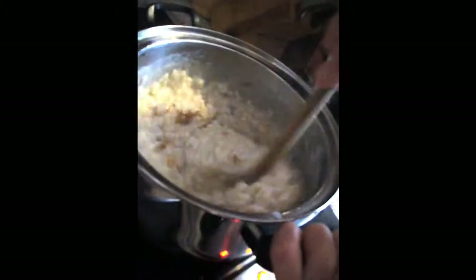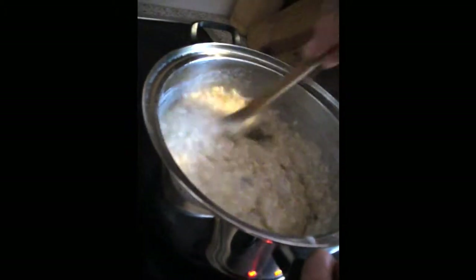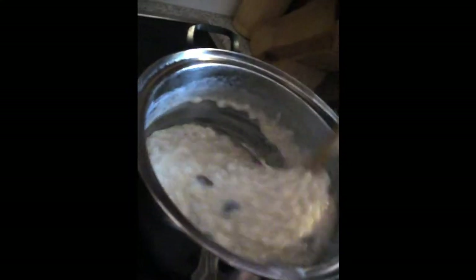Mix again. Look at this — so creamy. This is going to be delicious. Can't wait to try. And now we are going to cook for 10 to 15 more minutes.